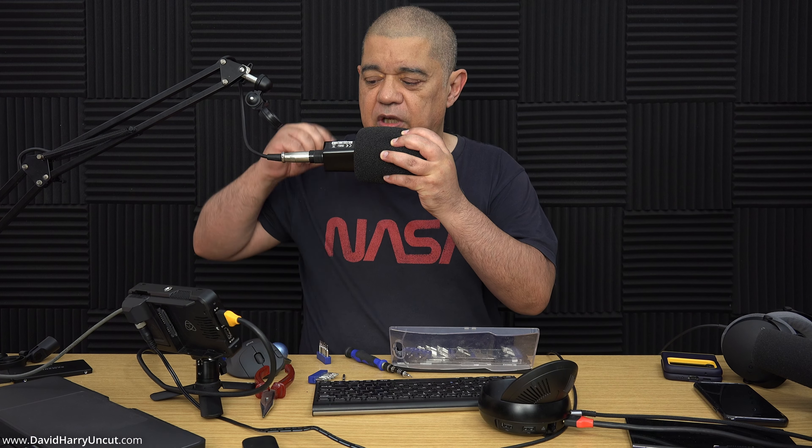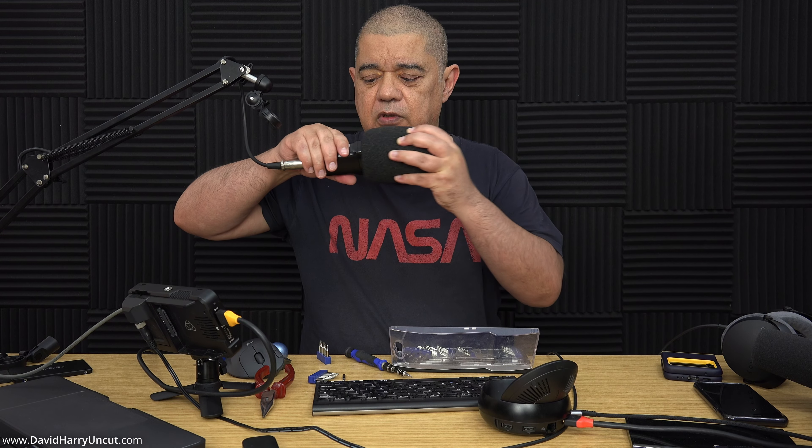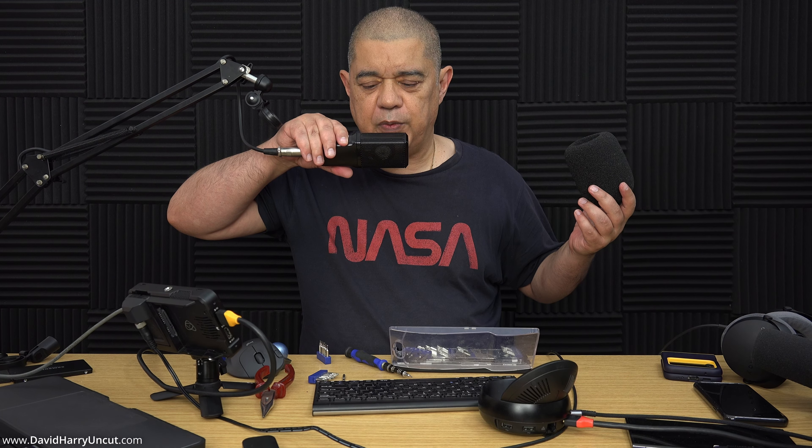So what I'm doing here is just some testing so I've got an idea of how it sounds really close up, and more towards where the capsule would be positioned if it were on the end of an end-address microphone. I've been using a foam filter here. Now without the foam filter on it should be popping all over the place — yeah, that will be crazy with the popping.